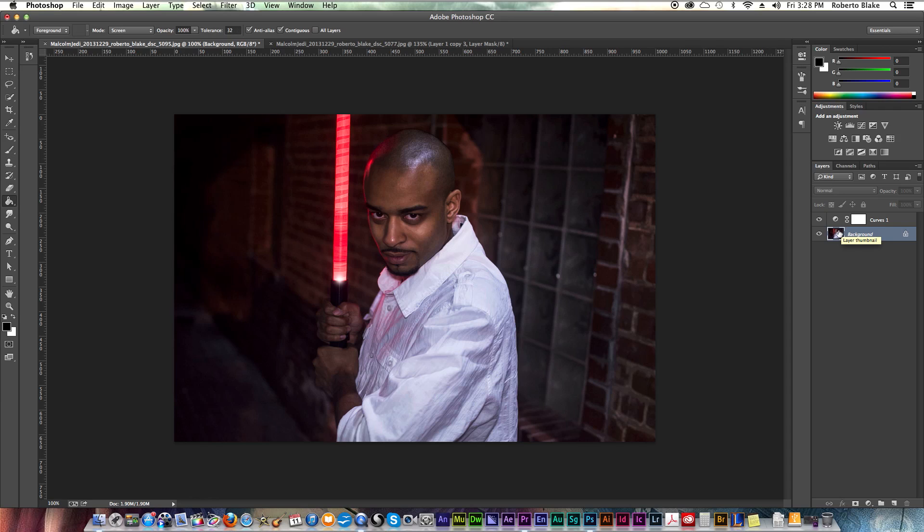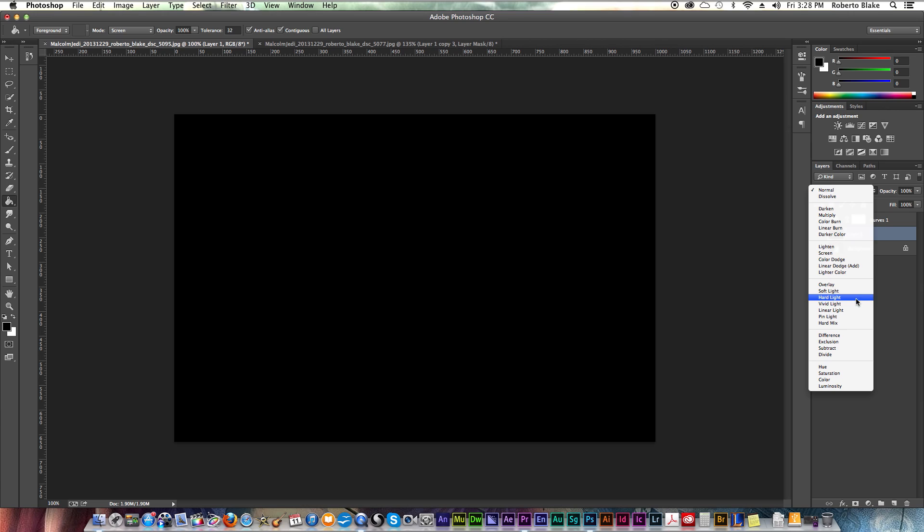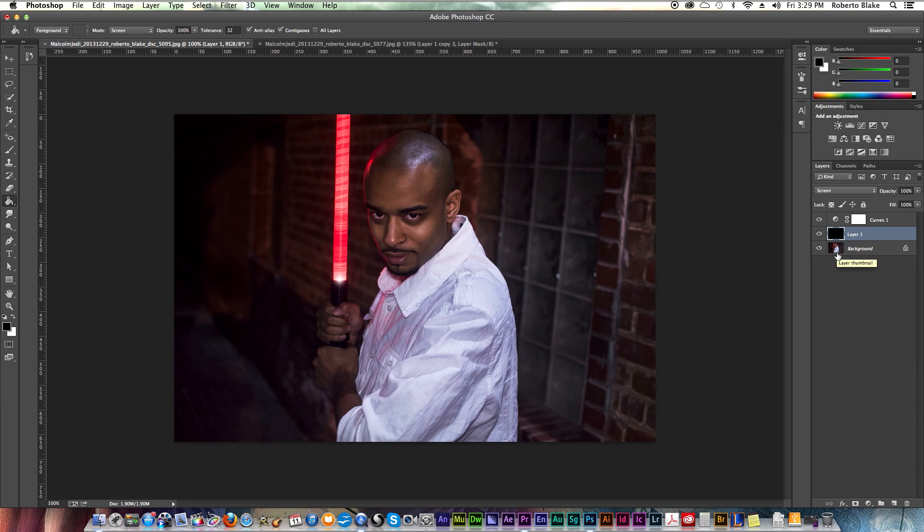One of the first things we're going to do is select our fill tool and make a new layer. We're going to fill it with black and change the blend mode to screen. The reason we're doing this is because if you just use a new transparent layer, it's not going to pick up colors — it's just going to be a transparent layer. And that's going to become really important when we actually add the color effect to our lightsaber. So we're going to set the blending mode to screen and label this as our core for now.